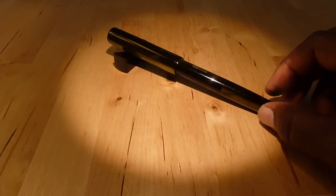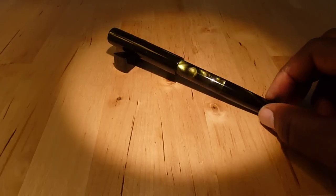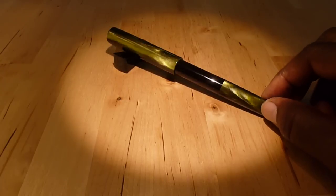And this is a beautiful pen. Fantastic workmanship. It's also a bulb filler. Right now there are three distinct sections visible.